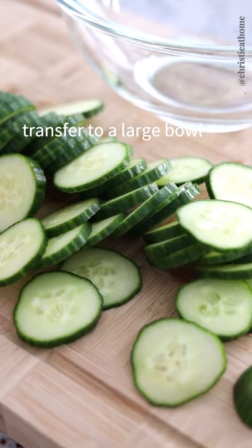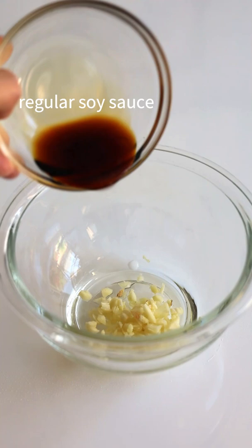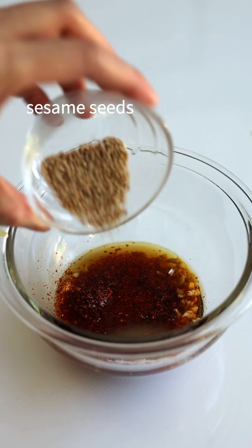Thinly slice your cucumber, transfer to a large bowl, then combine garlic, regular soy sauce, sesame oil, gochugaru, rice vinegar, sugar, and sesame seeds.